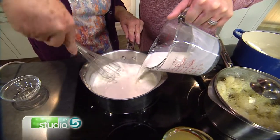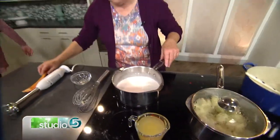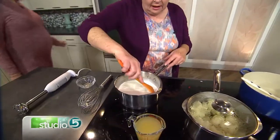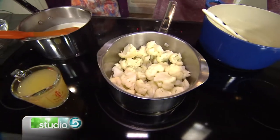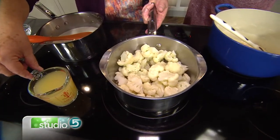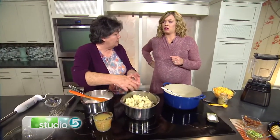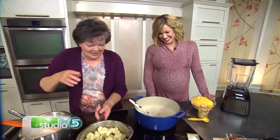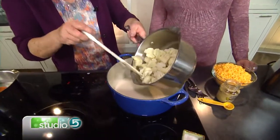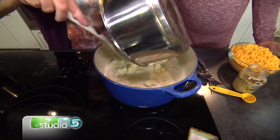Bring this back to a boil and let it simmer for about a minute. The smoothness and texture are key. Good point — because this has cauliflower. We've cooked the cauliflower just until tender, and I used chicken broth for it — about half a cup to a cup. So we'll add the cauliflower and that cooking liquid right into our pan for extra flavor. We're not wasting it.